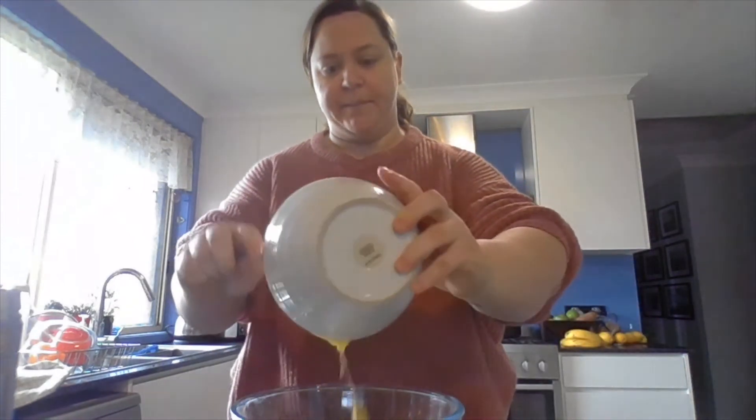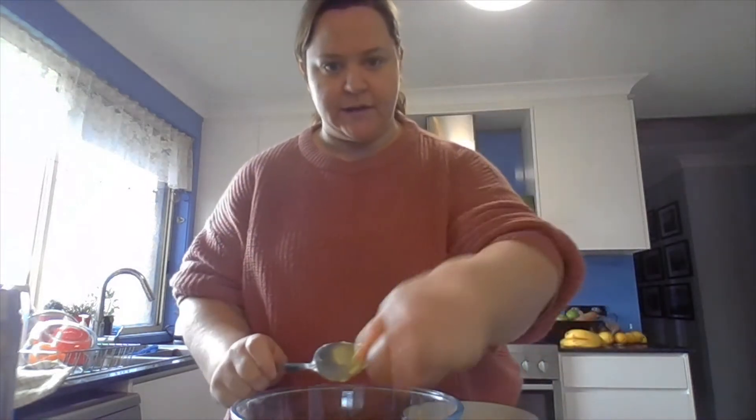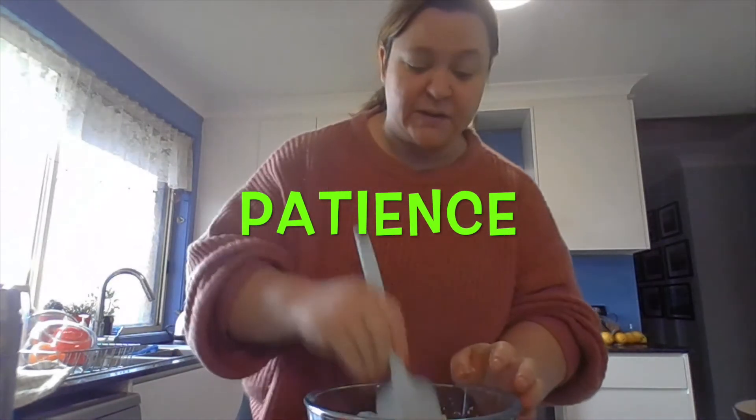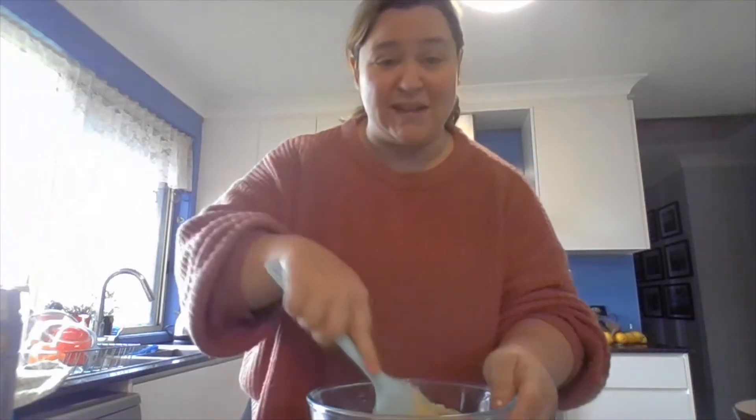And then I've got an egg — I'm going to crack the egg in the bowl. Baking is often about a word called patience, and that's what I'd like to talk to you about today. And it kind of means waiting.